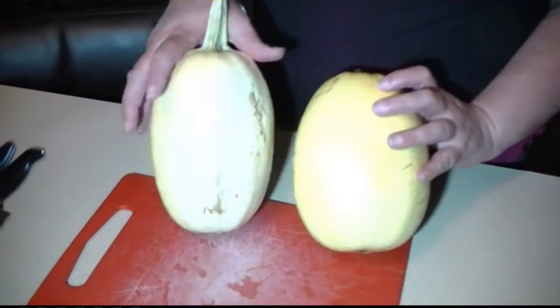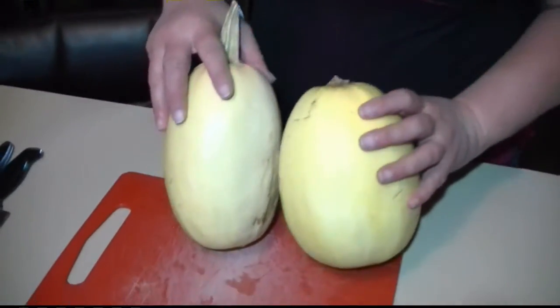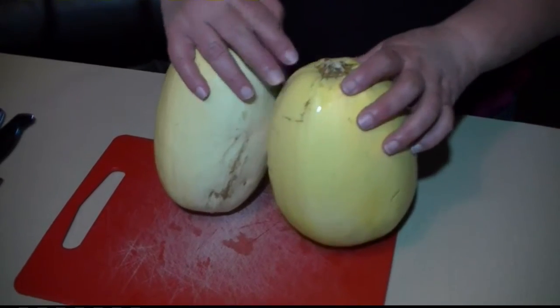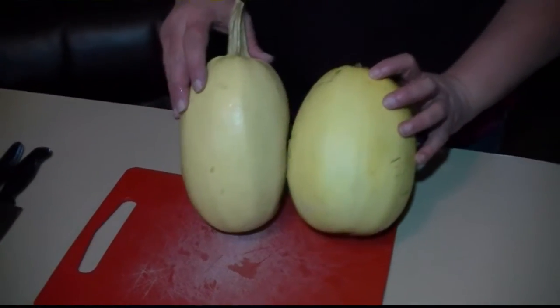We're going to make some spaghetti squash today with a new recipe. First, I washed the squash real good. I'm going to cut it in half, scoop out the seeds, and stuff it with some really good ingredients.